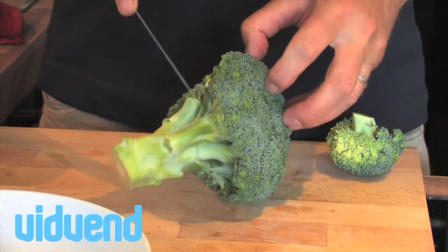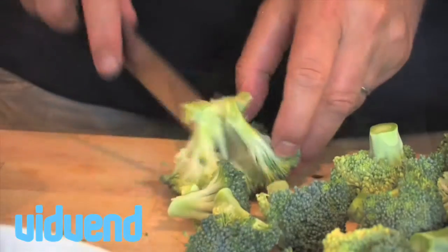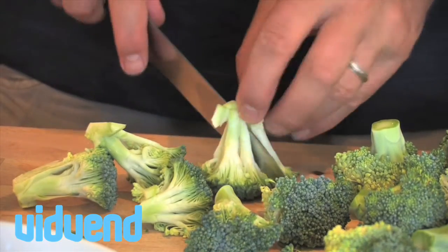Broccoli is an ingredient that most people probably turn their noses up at, thinking it's very boring, very plain, and probably don't eat it. We're going to dispel all those myths today.